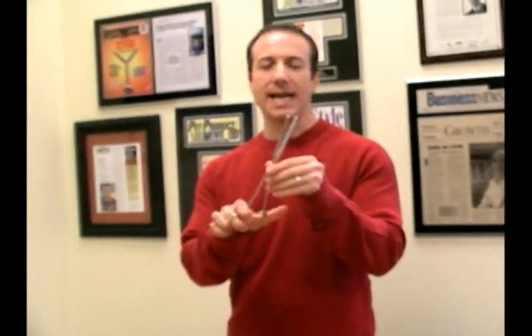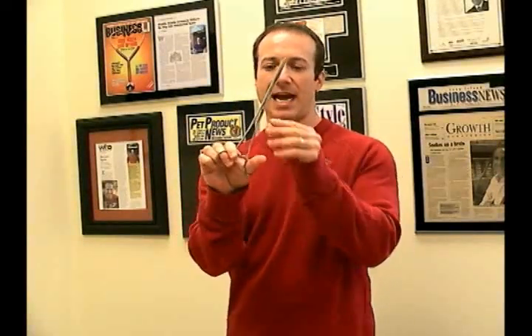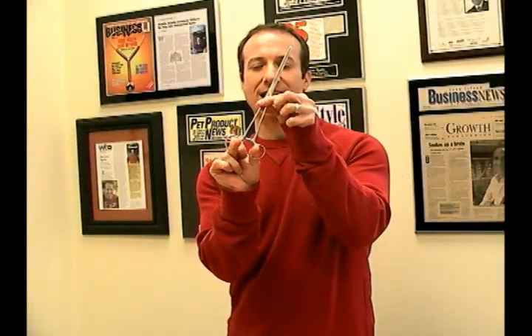These are stainless steel, and basically what hemostats are — especially the locking style hemostat — they've got these little locking clip areas.